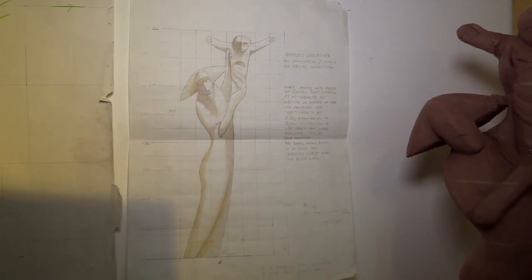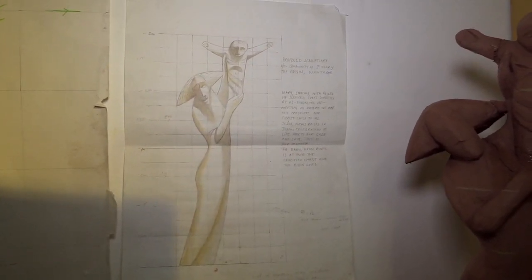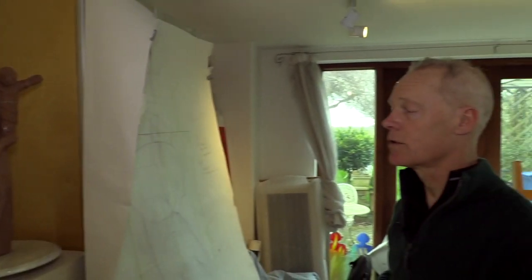But it's also the crucified Christ as well as the risen Christ, so I'll cut into his hands inside the wounds of the crucifixion.